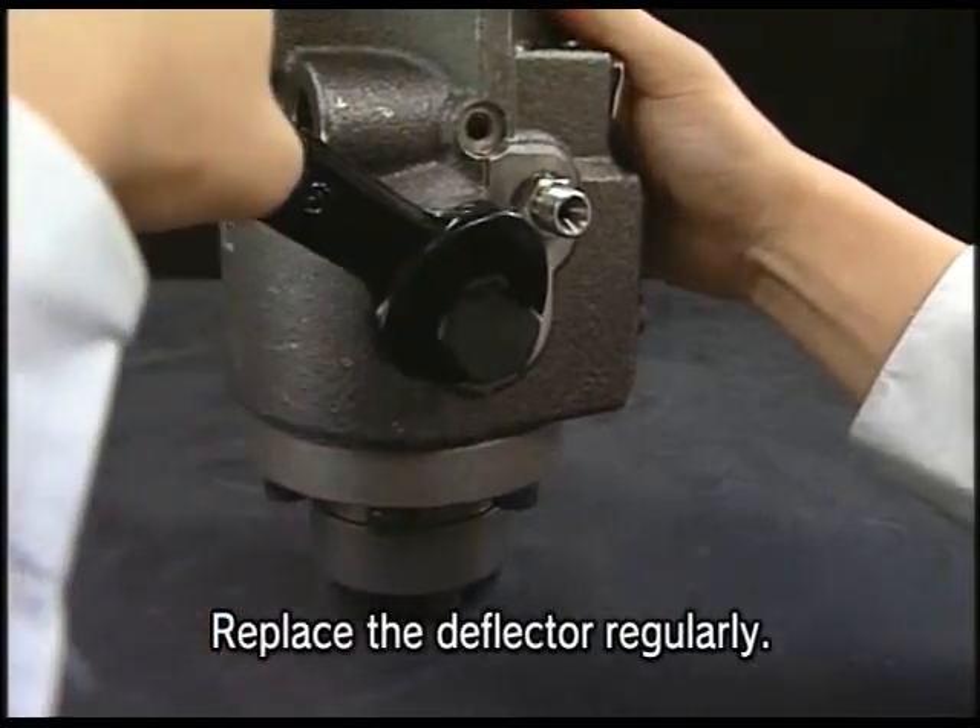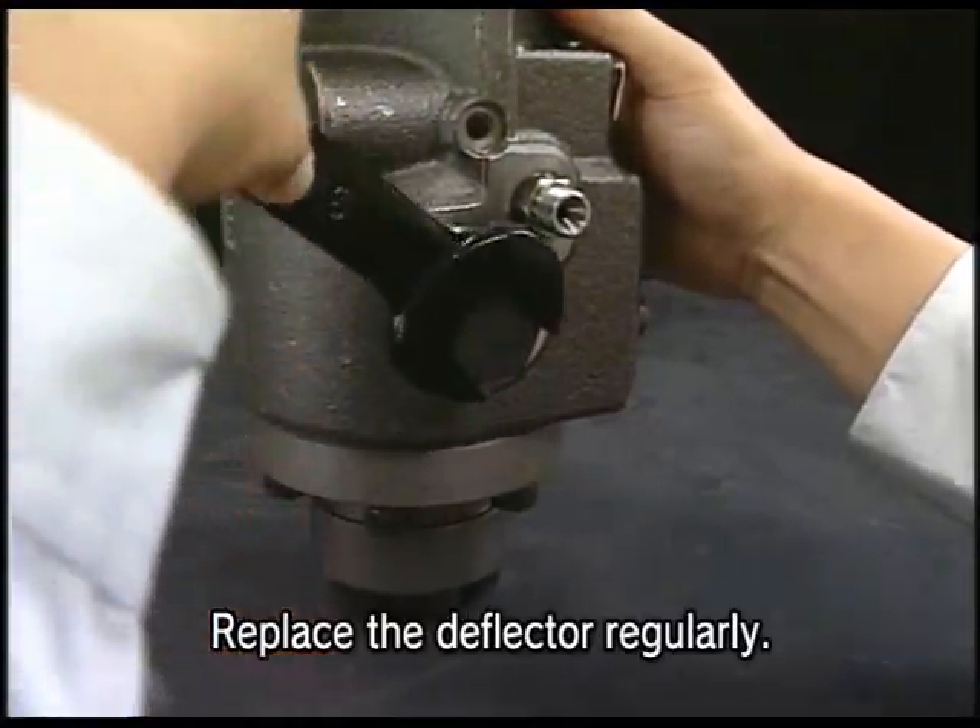Remove the deflector which is set to the center of fuel injection pump. There are two deflectors.